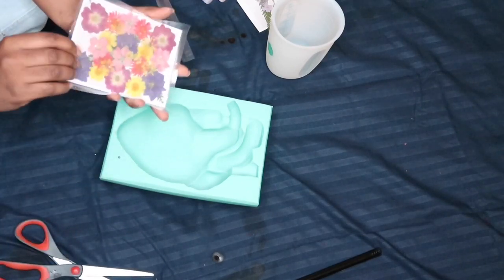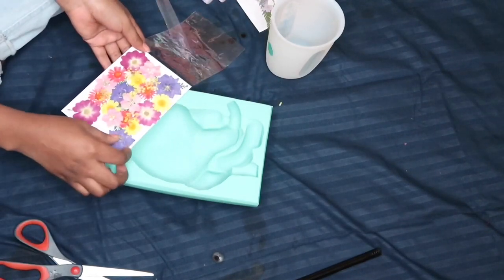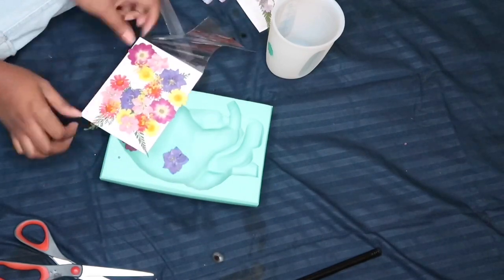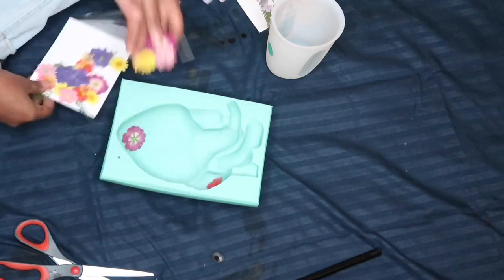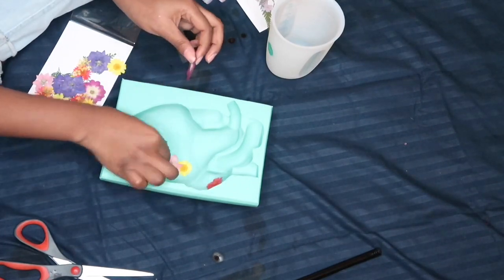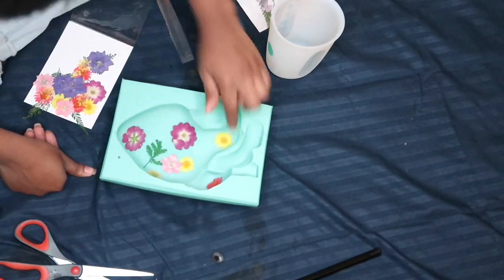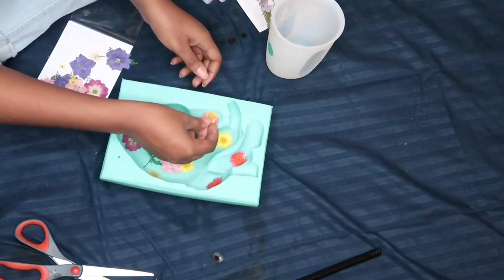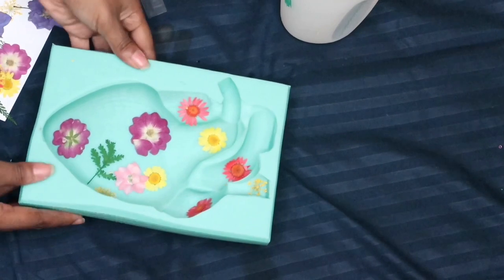I decided for this one I was going to place the dry flowers down first before I pour in the resin. So that's what I'm doing right here — just putting the flowers all over the place, wherever you want. You can pour the resin in first and then put in the flowers, but I just did it this way to try something new. One more thing: I got into resin because of TikTok. I kept seeing all these resin videos and I was like, what is that? It looks so cool. Now I'm addicted, so get ready to see a lot of resin on my channel.